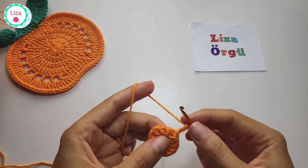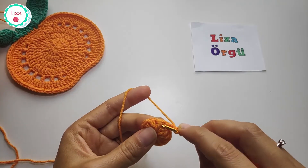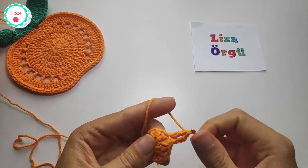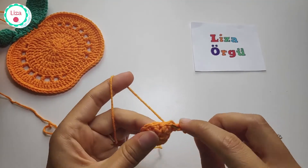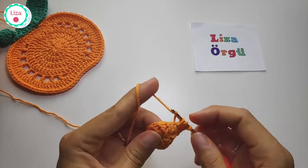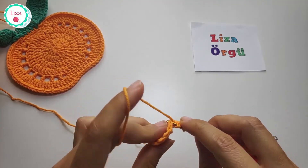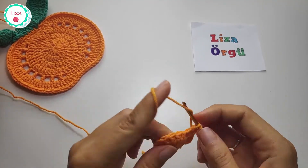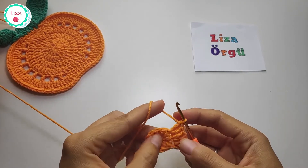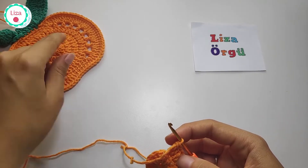In this row we are going to make two double crochets into every double crochet, and we are going to have 24 double crochets when we finish this row. We are just making a classic circle with double crochets, of course.